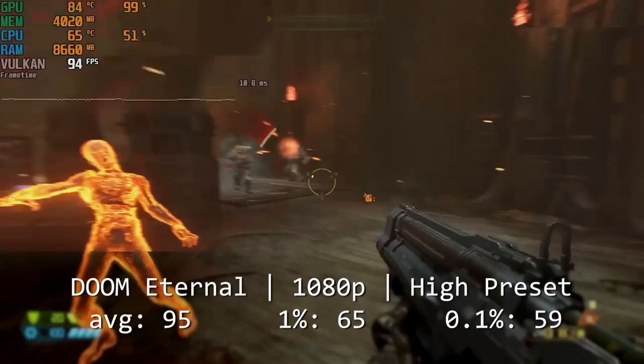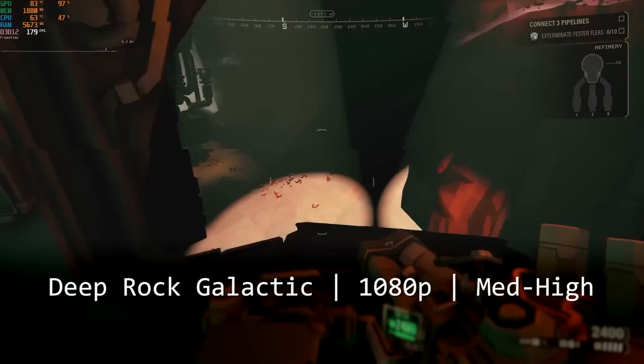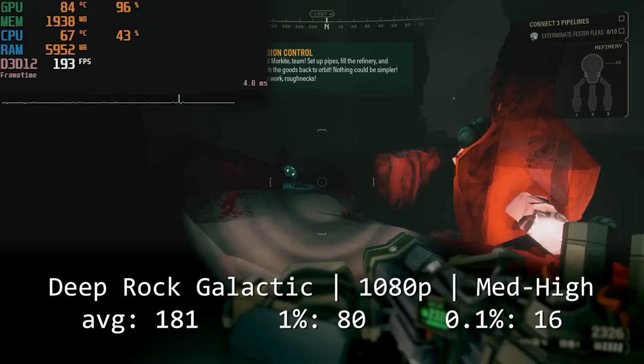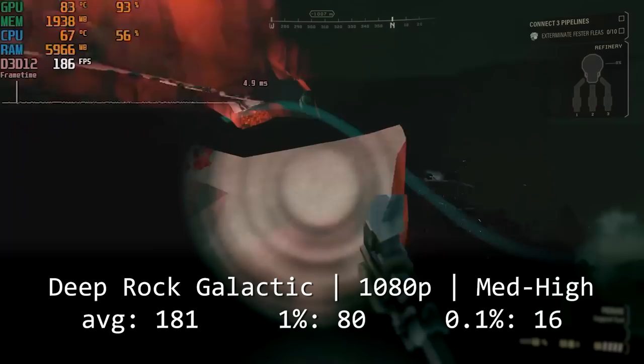Another game I've enjoyed recently is Deep Rock Galactic. Running a mix of medium and high settings at 1080p, we get a very high average of 180 frames per second and 1% and 0.1% lows of 80 and 16. Although I'm not entirely sure where that 0.1% low came from, as the game was very smooth for me.